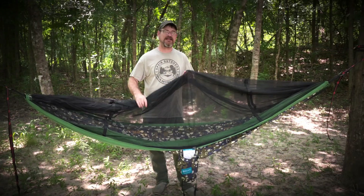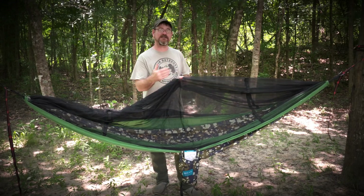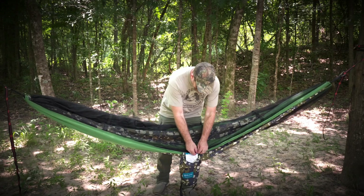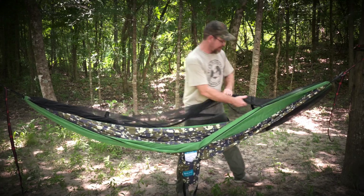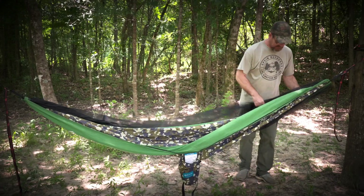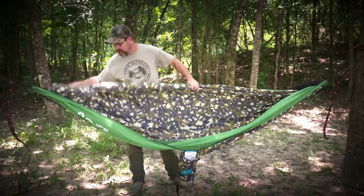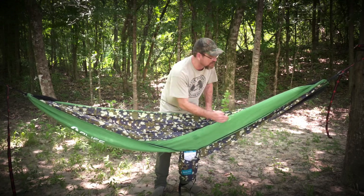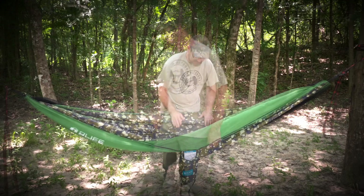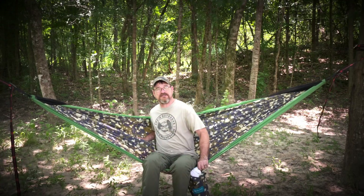Let me show you that. The bug net is completely attached to this hammock so you cannot get rid of it. If you don't want to sleep with the bug net, all you have to do is remove the ridge line, unzip it, and fold it around the opposite side of your hammock. Some models will allow you to zip it up on the other side and lay on top of it. For this one, just lay the bug net off to the side and climb in like you normally would a regular hammock.